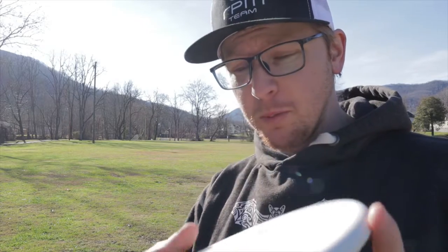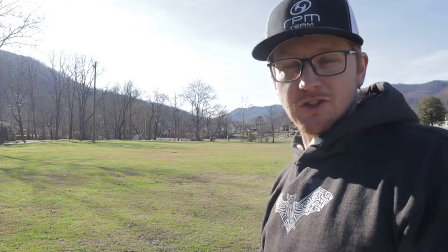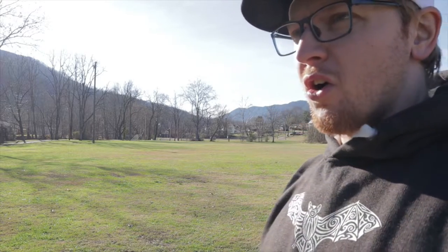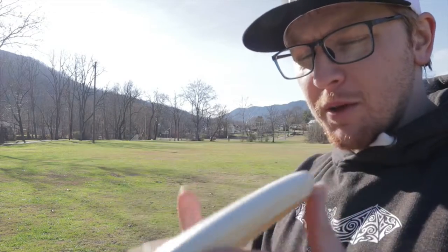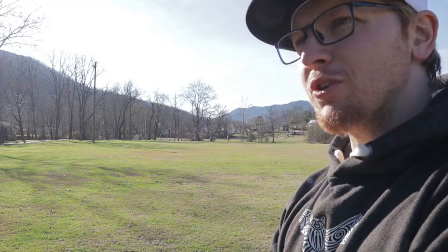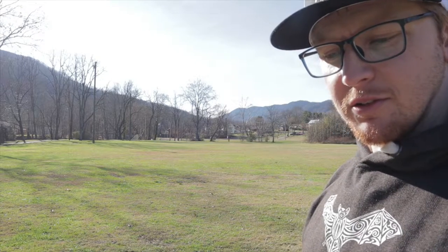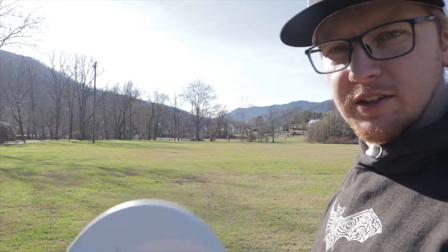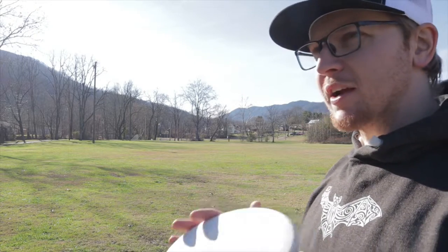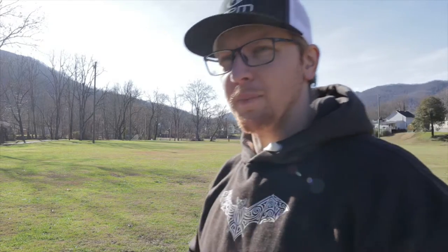So what do I think about this disc? I think this is a really good throwing putter — super flat top. If you're into flat top putters, it's as flat as like a Zone or a Yare or something like that, crazy flat, but more like a putter than an approach disc. This is like a really good overstable throwing putter that has some decent glide still. Instead of like a crazy dump disc, it's like a hybrid — it's like between a Zone and a putter. It's really nice, a unique flying putter.